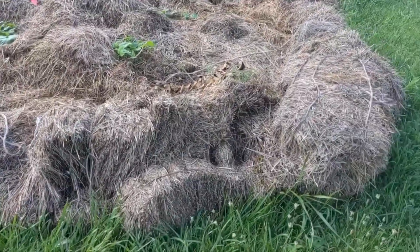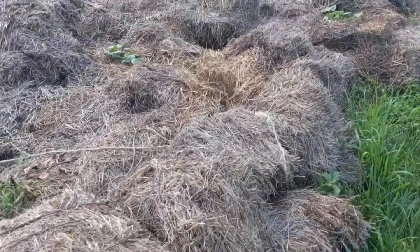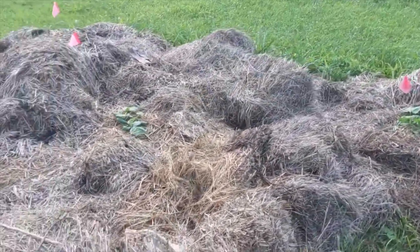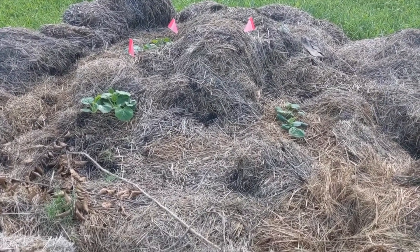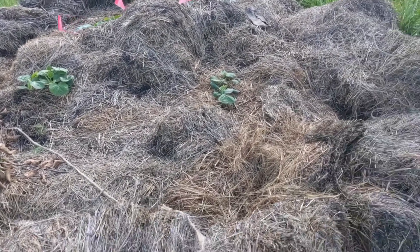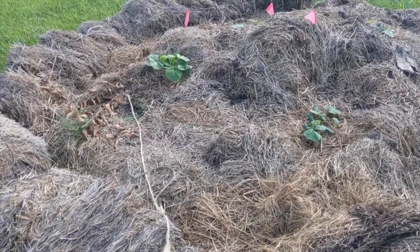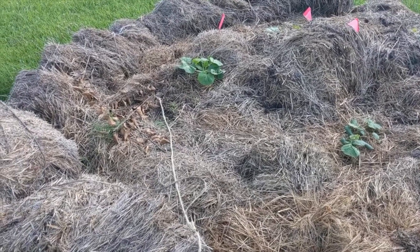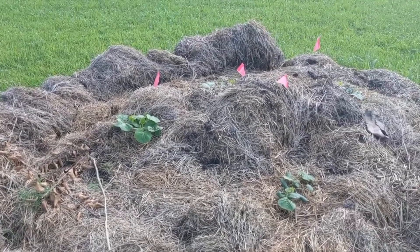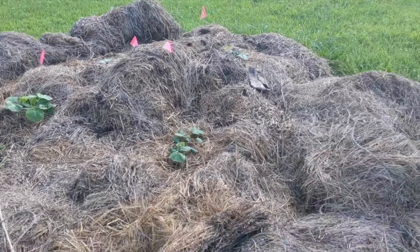We're out in the front yard looking at another experiment of mine. These are compost piles — underneath is a lot of compost, then debris, and on top is old hay. In that hay I've planted several pumpkins, squash, and zucchini.